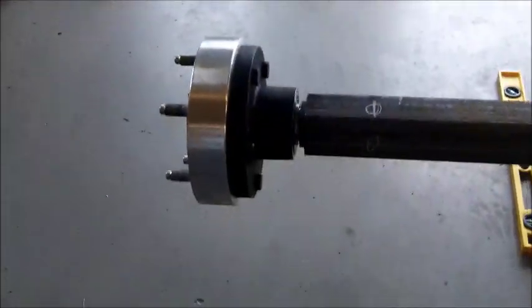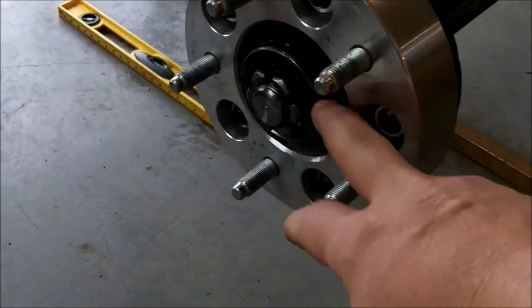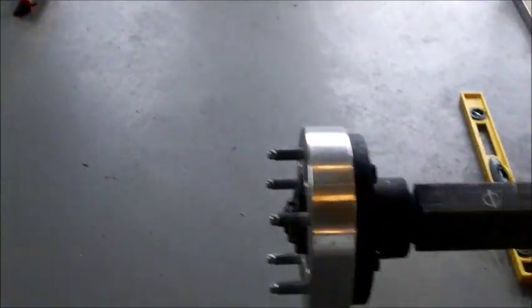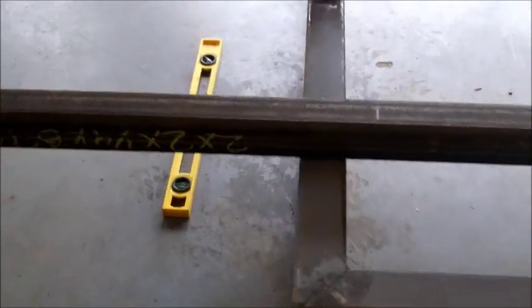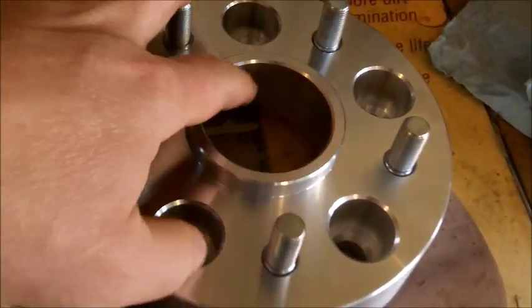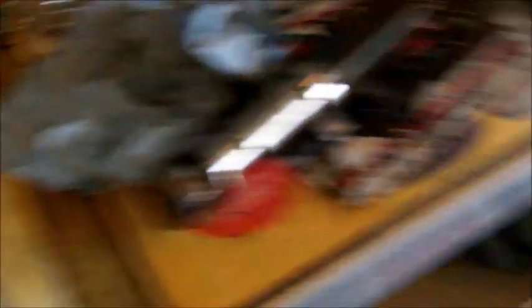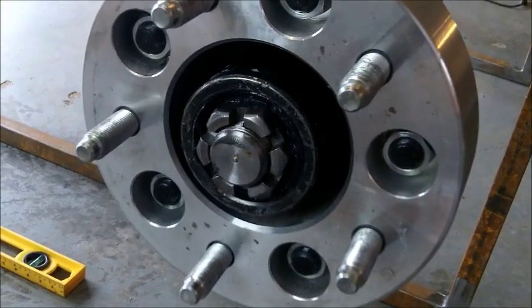We got the spindle and hub assembly set up. I'm going to run a wheel spacer — at first I thought I needed to have the hub machined, but I figured out that using a wheel spacer will let me clear the factory wheels. That's going to be our axle setup. It's 2x2 square tubing with a quarter-inch wall. I will need to get one of the spacers machined though, since they're all hub-centric design now, so it has to fit around the trailer hub itself.